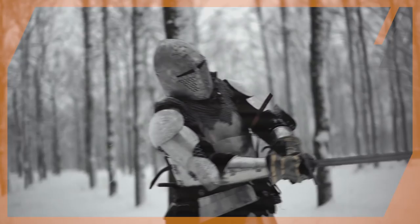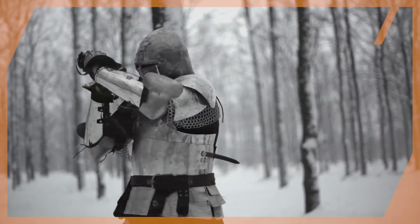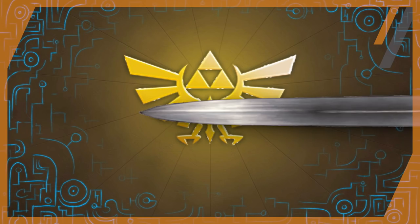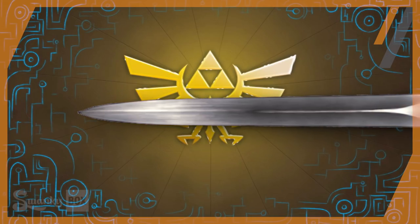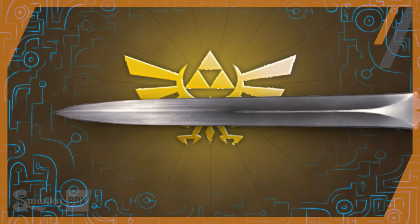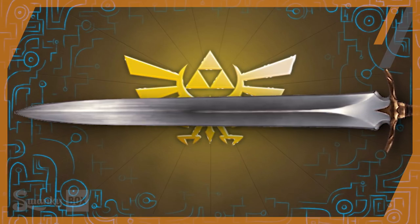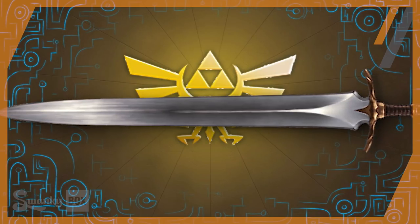The tough core helps resist the shockwaves produced when hitting an object, and the hard blade helps cut through armor. This balance of hardness and toughness is managed by the thickness of the blade. Because the center of the blade is thicker than the edges, it has more mass and gains less temperature over time than the thin edges, allowing the blade to be both tough and hard to stand up to both impact and shear stress in battle.